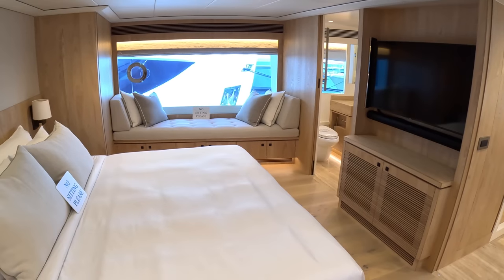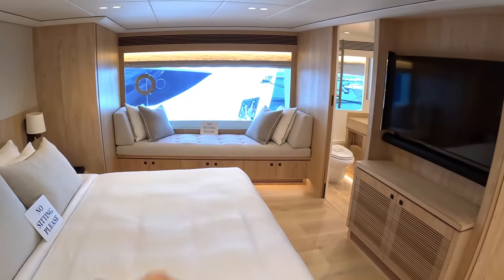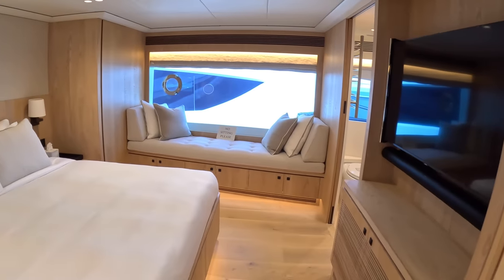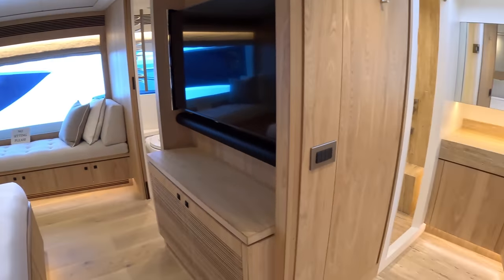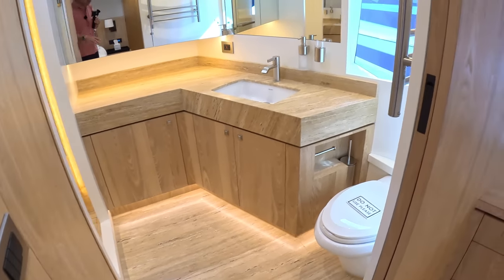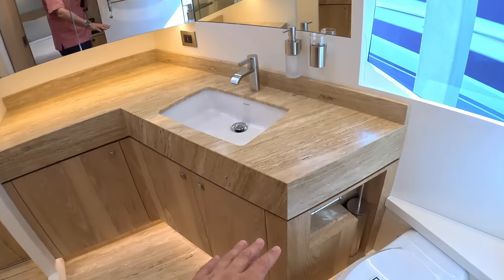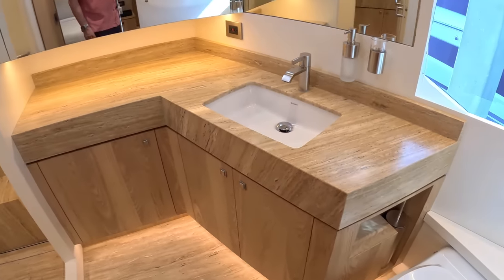Tuck yourself away with a proverbial good book — though I'm not sure you'd read much because you'd be sat there with a tremendous view out over the water. That circular one is a little opening portlight, so if you want fresh air instead of air conditioning you can. There's AV equipment in here as well. Forward from here is the en suite — this section slides across as a pocket door so you can enclose it. The surface here kind of matches the woodwork really nicely.